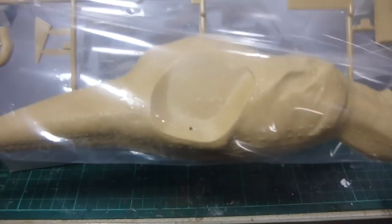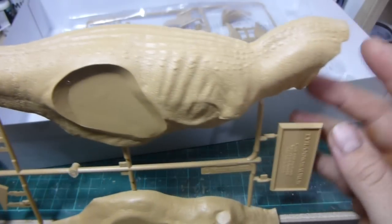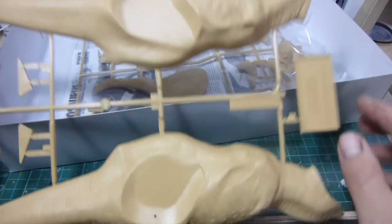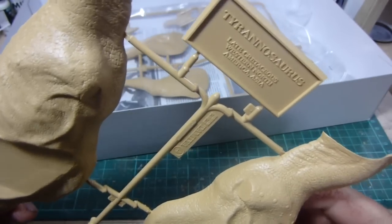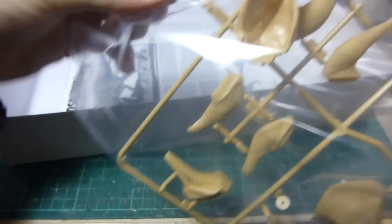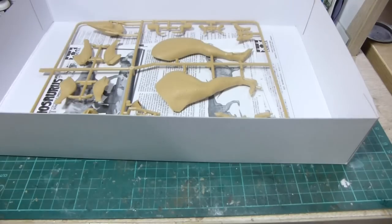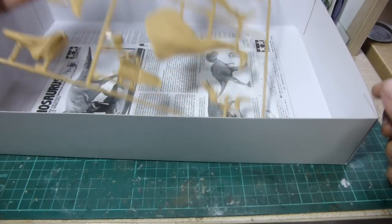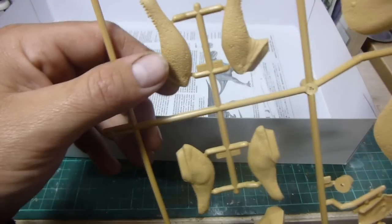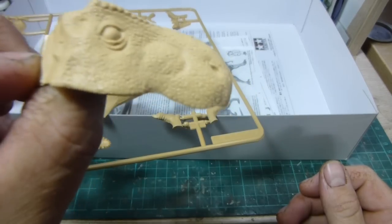Next we have the main body of the T-Rex. Quite large, comes in two halves, with the extra spots for the legs to go in and the arms to mount, and also a lovely nameplate. And finally the last runner of the set includes more legs, hind legs, forearms, parts of the jaw, side parts of the jaw, there's the tongue, and the top part of the head.